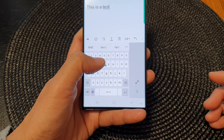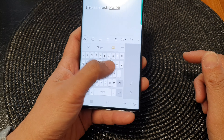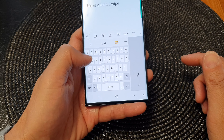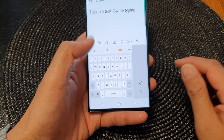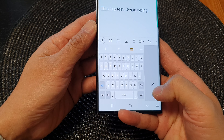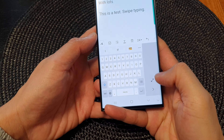You can also use swipe typing in this mode. If you're a right-handed person, you can tap on this button here to move the keyboard to the right-hand side. So you can move the keyboard to the right-hand side or to the left-hand side.